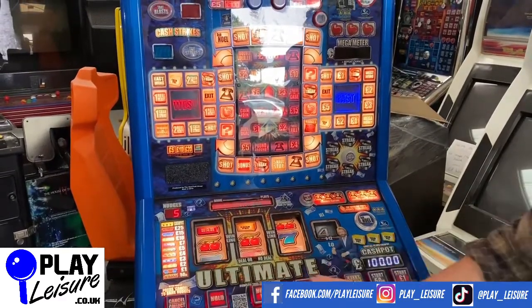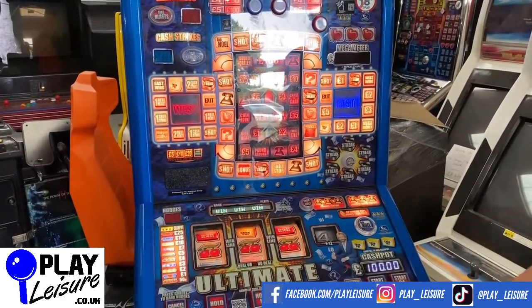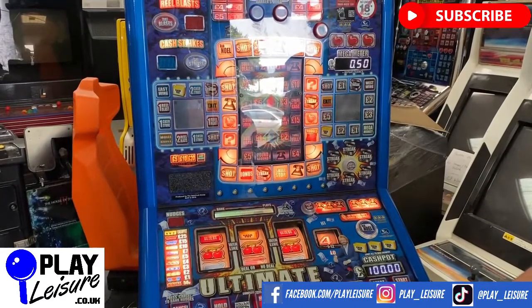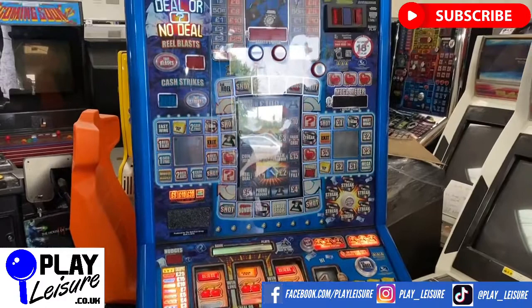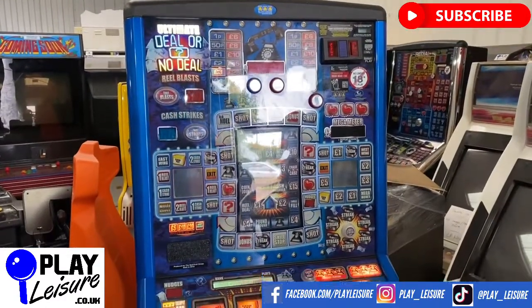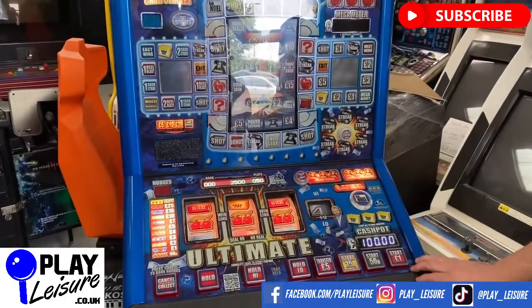We are regulated by the Gambling Commission, which means you need to be 18 years of age or older to purchase this machine, and you will be asked to sign a waiver upon delivery. Cash or bust. We'd really appreciate it if you give this video a like and hit the subscribe button — it just helps us with our YouTube ratings.